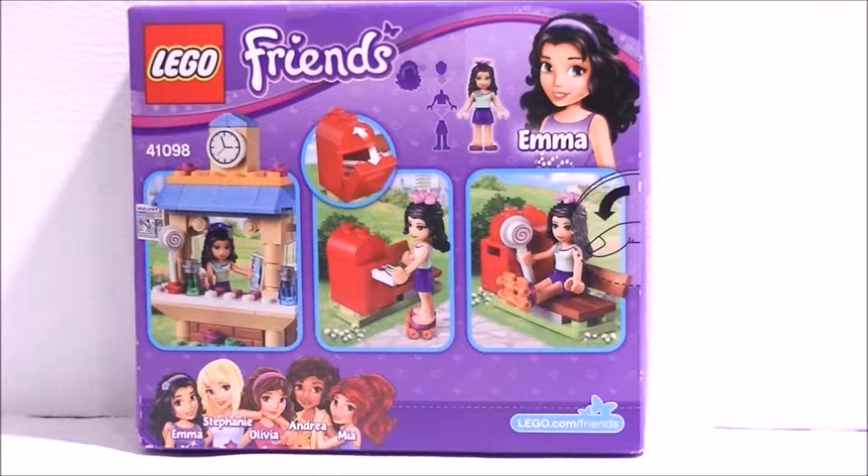On the back of the box we have Emma and she is working the tourist kiosk. She's also mailing a letter and she's taking a little lollipop break sitting on the bench. Let's go ahead and open it up.